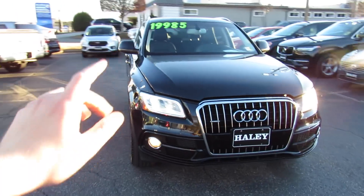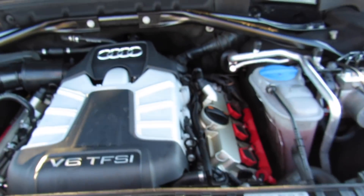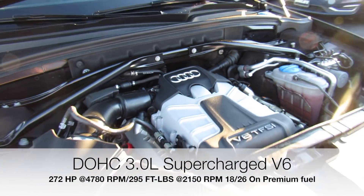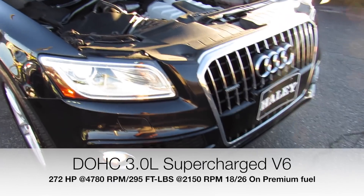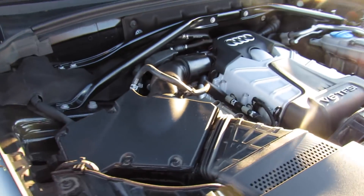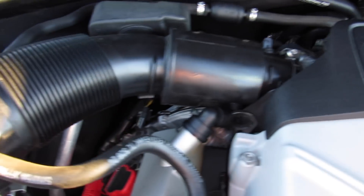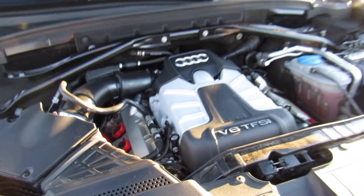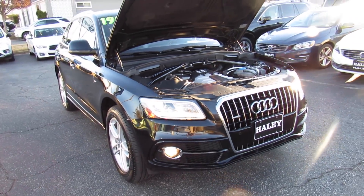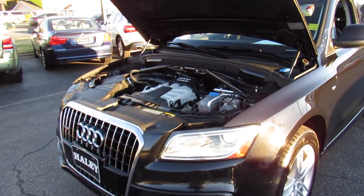Up front, projector HID headlights with LED running lights and fog lights. Under the hood, this one has Audi's 3.0-liter supercharged V6 — this was the optional engine on the Q5 and it really packs a punch. It's so much fun to drive over the standard model with the four-cylinder. This is the same engine as in the Audi S4, available on many other Audi products, and in this small crossover it's probably, in my opinion, the most fun to drive car with this engine.